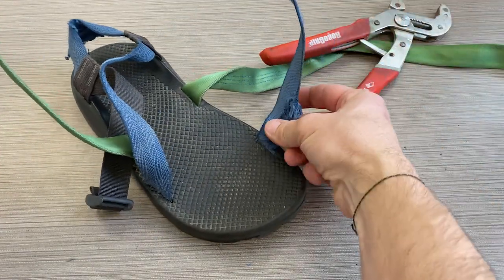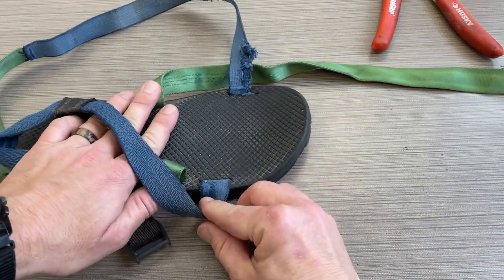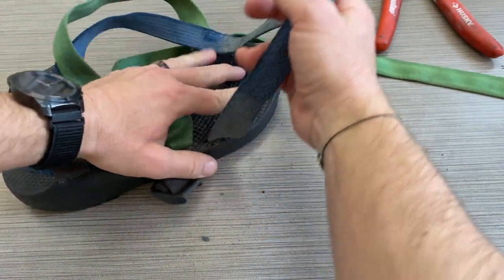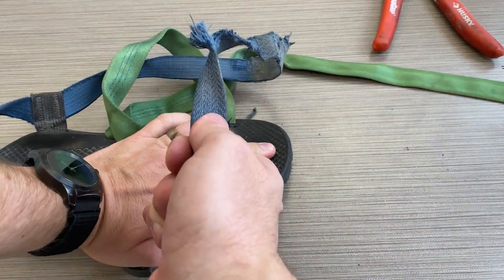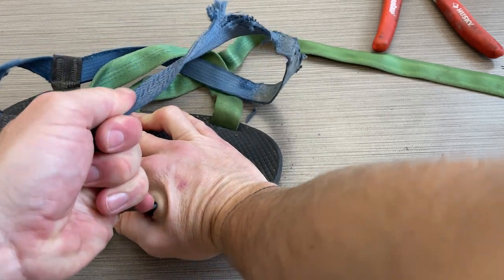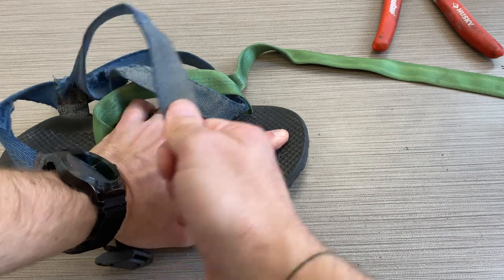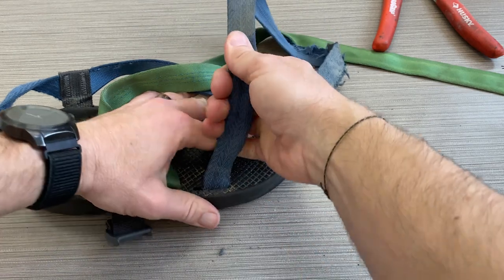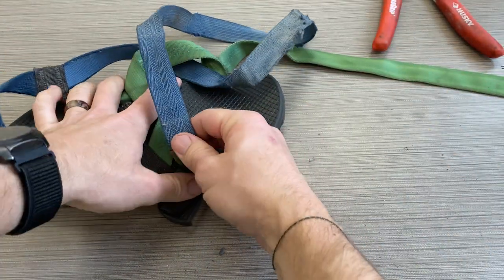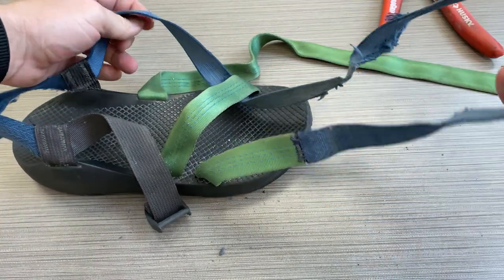Now I need to pull this one through — this has been worn halfway through by the sand and use from these sandals, so I need to be a little bit cautious. I'm getting to the point when this is almost through, so I'm going to be pretty cautious and help feed it through as I apply pressure. It's now in. This will be my last channel to pull it through. And there it is — I have now passed the danger zone.